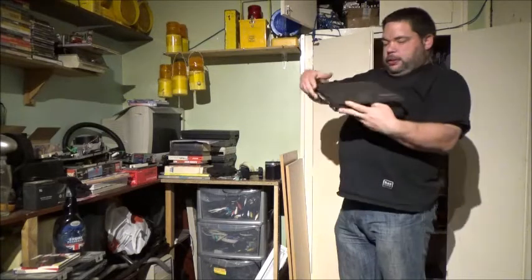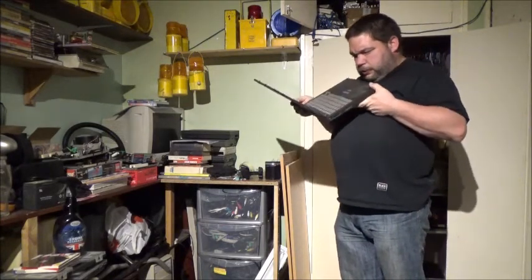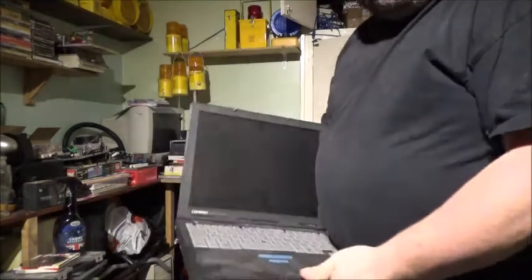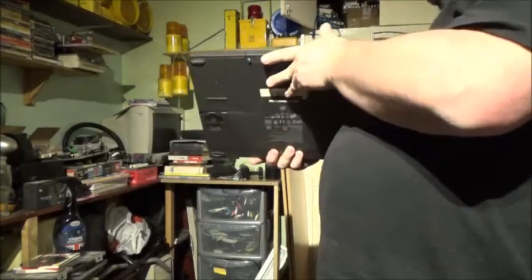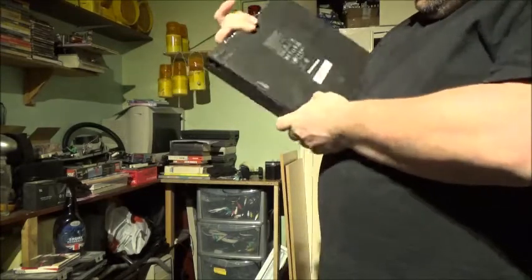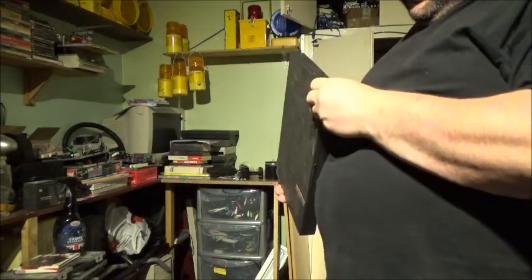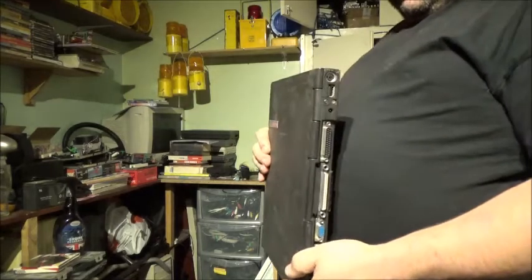This one is a Compaq Armada M700. I can't actually remember what I've got installed on this one, but that's another one from the job lot of six. A bit dusty, as you can see — I need to clean it. It doesn't even have a COA on it. I have got something installed on it, I just can't remember what I put on it. All the usual bells and whistles for something that age.